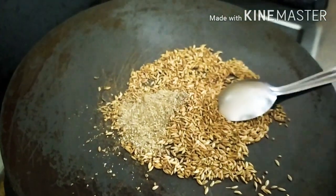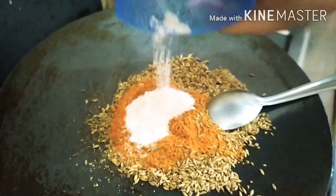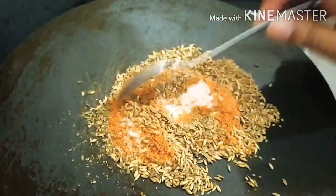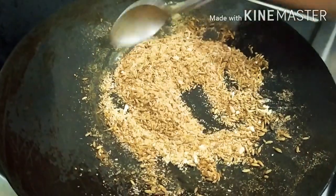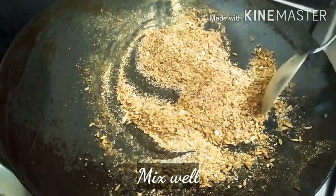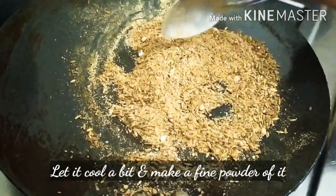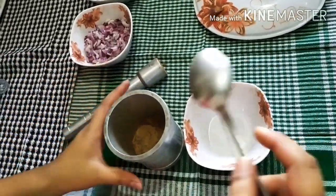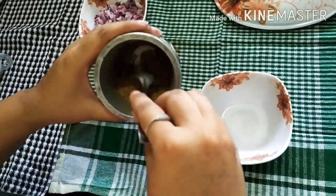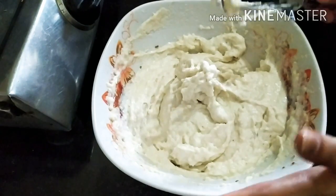First of all, we will add 1 cadia juice. We have prepared the masala. Now the masala is ready. We will transfer it into a jar. You can store it in an airtight container. Our mixture is ready.